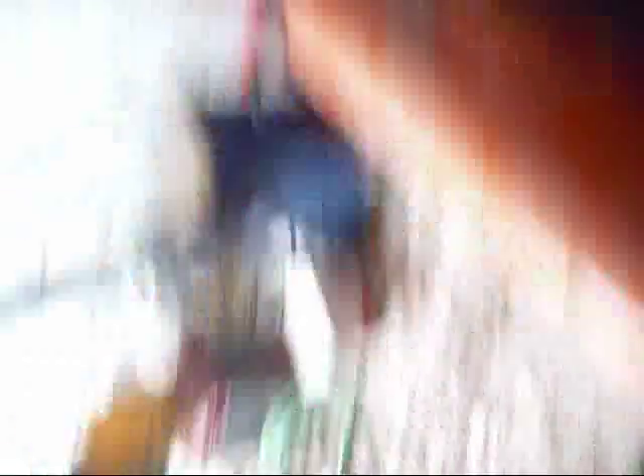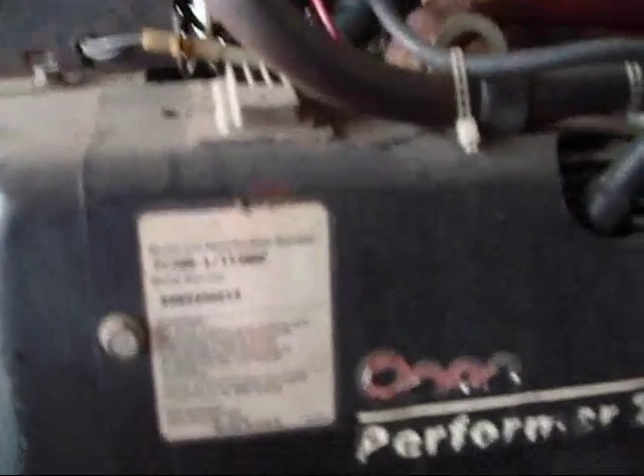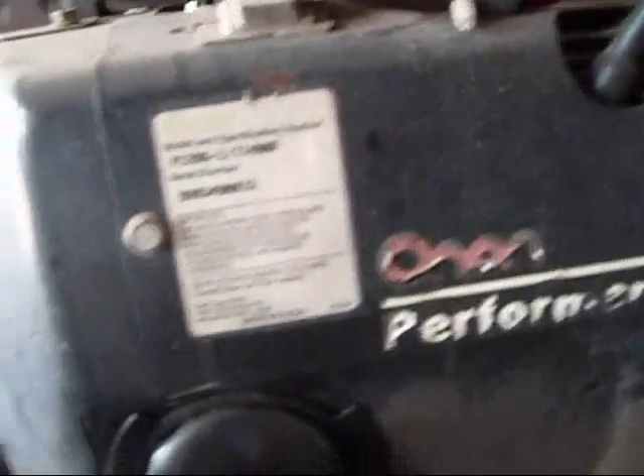Here is a Miller Generator Welder Combo with an Onan Performer 20, Model P22 — that's a 22 horsepower. Model number P22 OG-L-11460F, serial B963490813, Onan Performer 20.